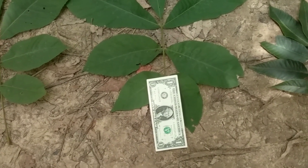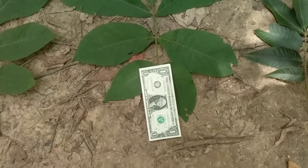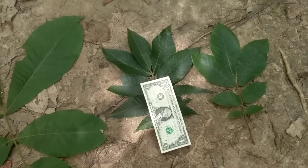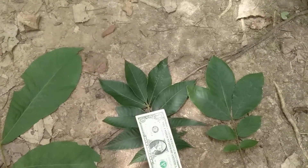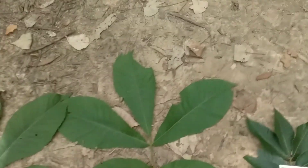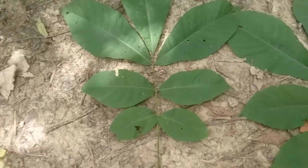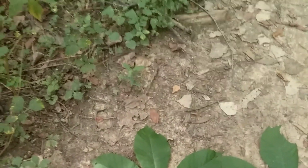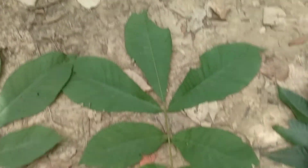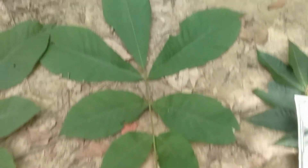We've got a dollar bill down here for scale on our shell bark leaf. This one has seven leaflets and it's at least three and a half dollar bills long. Just for comparison, here's an average-sized mockernut leaf which is about two dollar bills long — so the mockernut is definitely smaller in size on average. Now these shell bark leaves are not always this large, but they often are, especially on saplings closer to the ground. Often the leaves we can use to identify these trees are the larger leaves on saplings or lower branches that are growing more aggressively.